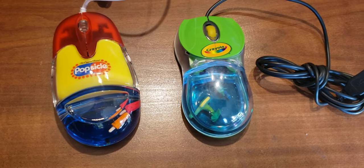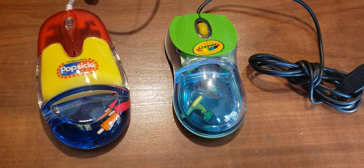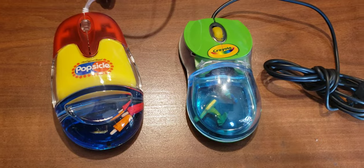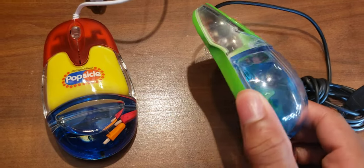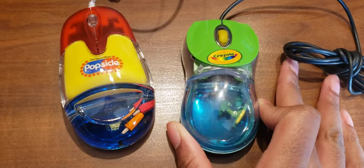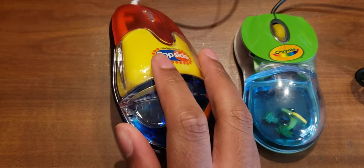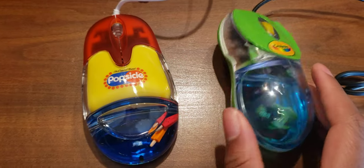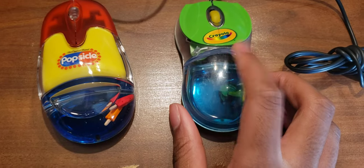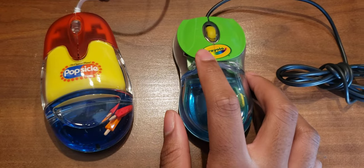Hey guys, what's up? Welcome to my video. Today I will be showing you guys my two Aqua mice that I have, because I started collecting them recently — I just think they're really cool. I honestly miss this whole idea of just putting water into mice and having little things inside. I remember seeing these when I was little and always being obsessed with them. I'm just gonna do a showcase because they're cool and there's not many YouTube videos on them out there.